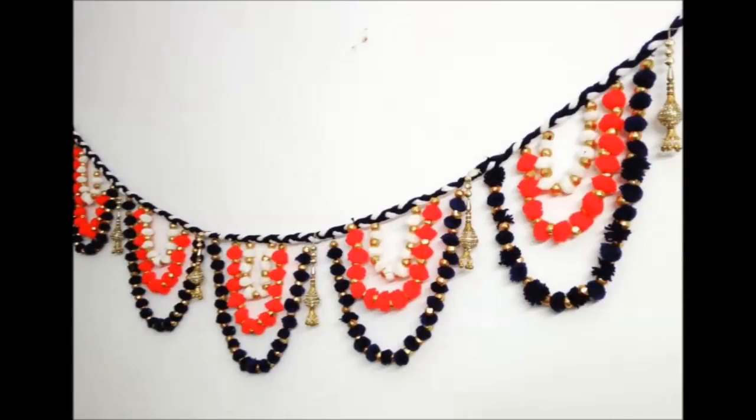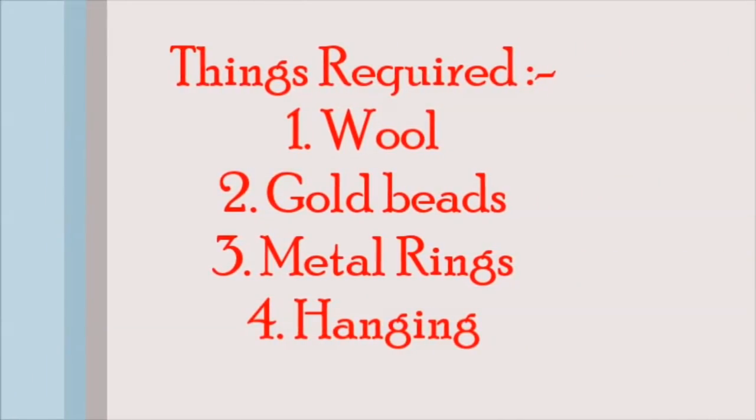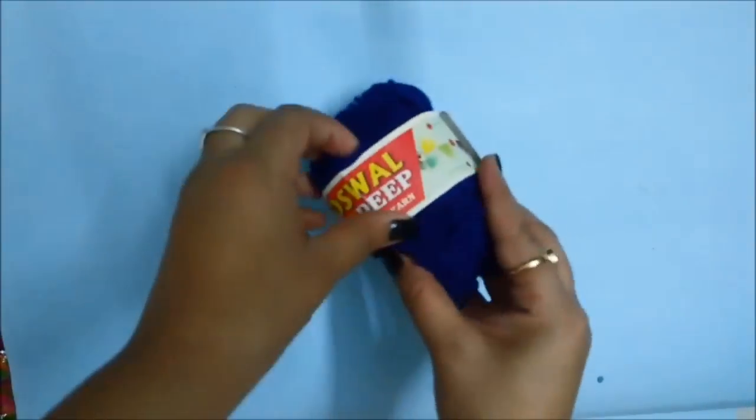Today I'm going to show you how to make this beautiful wall hanging from wool pom poms. These are the requirements you're going to need to make this beautiful toran — make a note and let's get started.